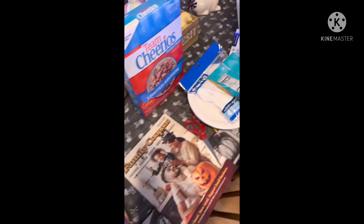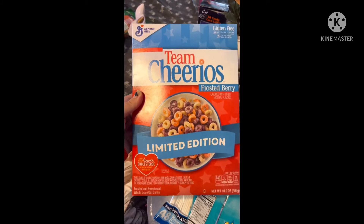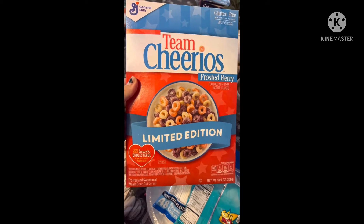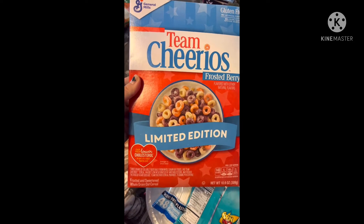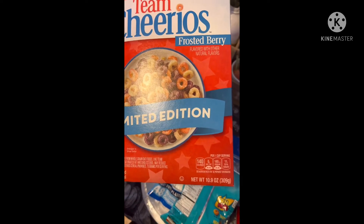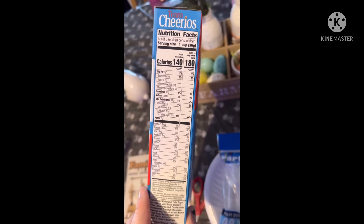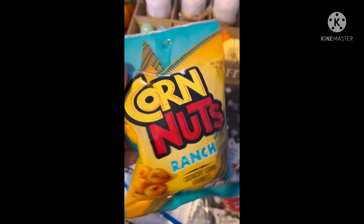They had some cereal, and when I got there they only had this one left — Gluten-Free Team Cheerios Frosted Berry, which sounded really good. I probably should have grabbed a couple of boxes. It's limited edition, can help lower cholesterol, 10.9 ounces. It's a tiny box but for a buck you really can't beat it — here are the nutrition facts.